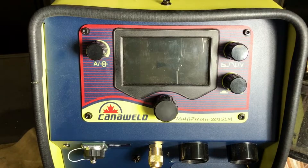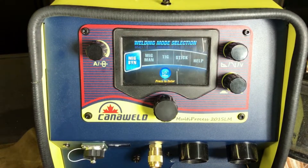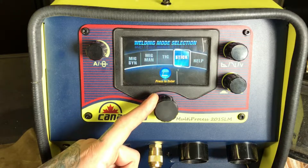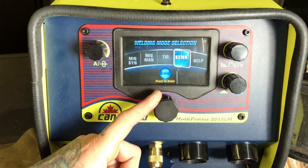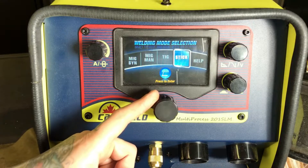Let's go ahead and turn this beauty on. The first thing you're going to see is the Candleweld logo, followed by the welding mode selection screen. You can see we have Synergic MIG, MIG Manual, TIG, Stick, or the Help option, which we'll get into later on.